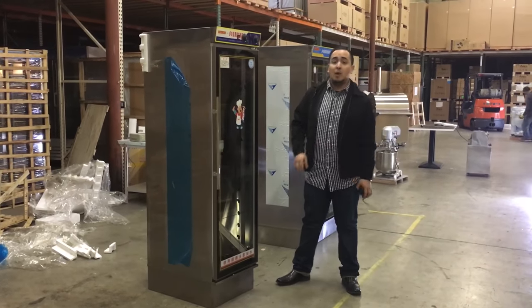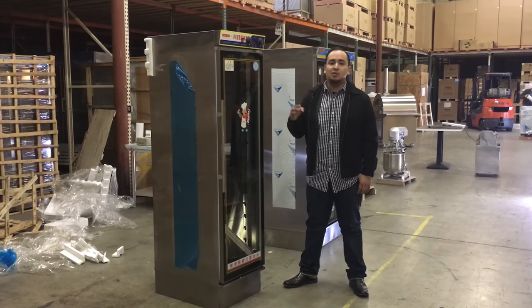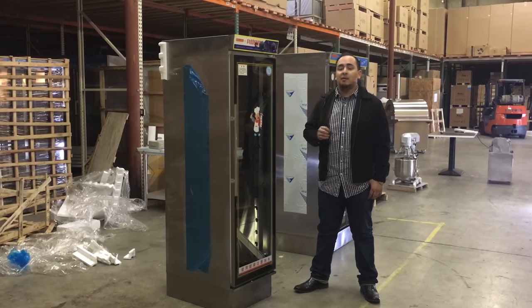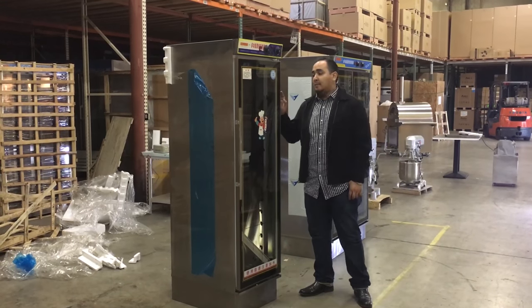If you want to order this proofer, go ahead and place your order on the website. Delivery usually takes anywhere from three to nine business days depending on your location. If you have any questions, feel free to give us a call and we'll try our best to answer them. Thank you for watching — this is a single door cabinet proofer.